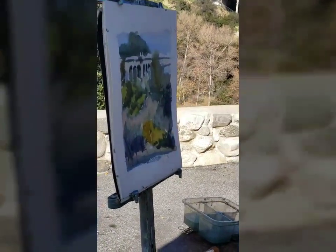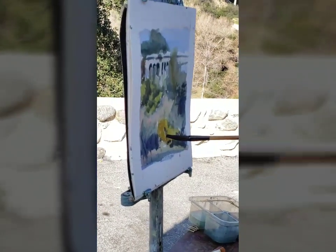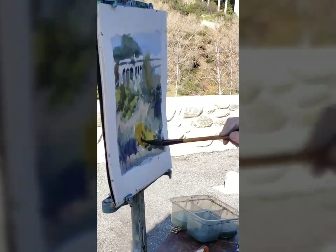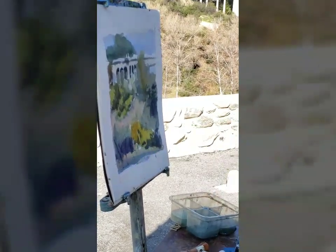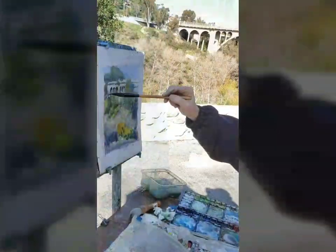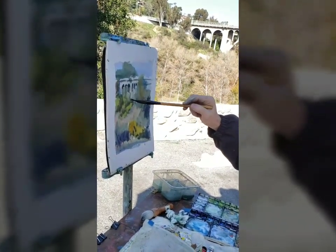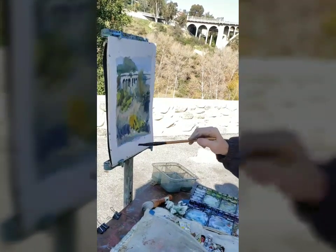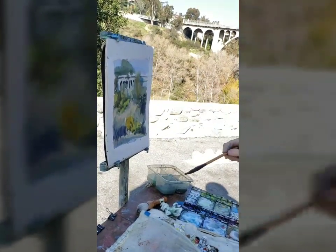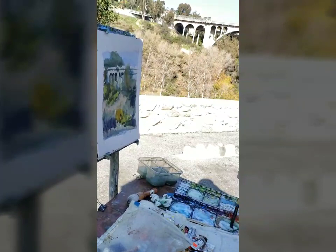There might not be detail everywhere, but the ones that are really standing out usually have something dark behind them. So if you come back and paint something dark behind it, it doesn't have to be everywhere — just paint something like that behind it to really make that stand out. You just brought that tree on the right up over the bridge to kind of stop the eye, like you did with oil. Yeah, they're almost there, so I figured I'll take them all the way.